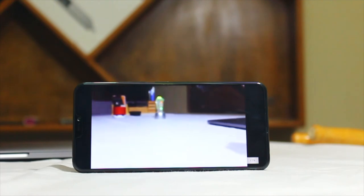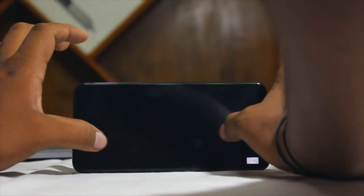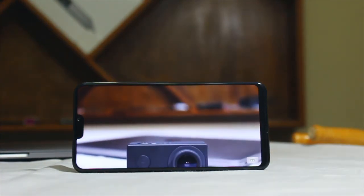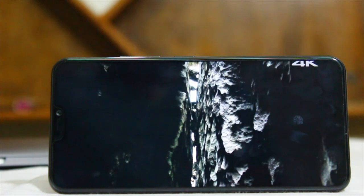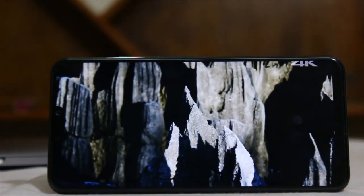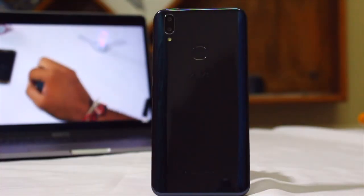Moving on to video viewing angles — the video quality is tremendous and you get the option to fullscreen the video you play. Watching 4K videos on this device is never a hindrance. Straight-on viewing angles are okay, but the side viewing angles are not so good — at times you get a black screen on the device.